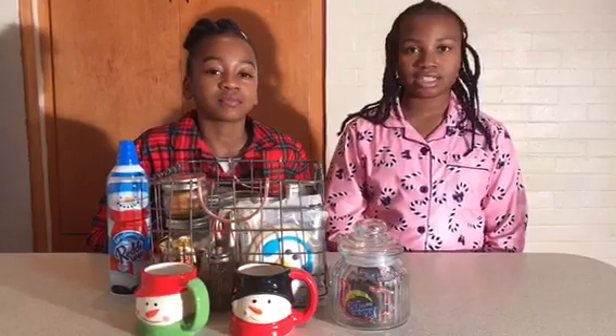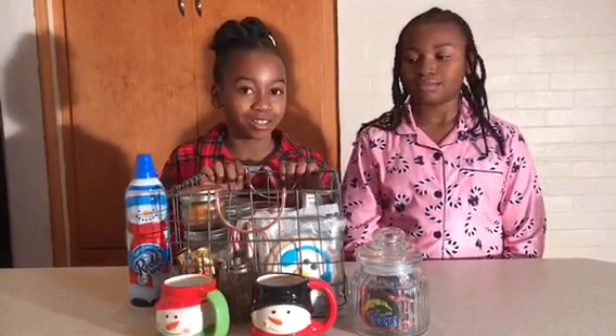Hey guys, it's Skye and it's Lexi. We both love Dunkin Donuts and Starbucks, but we're in the middle of a snowstorm and our mom won't take us. What are we going to do? Today we are showing you what we have in our homemade hot chocolate bar. If you want to see what's in there, stay tuned. Let's go.